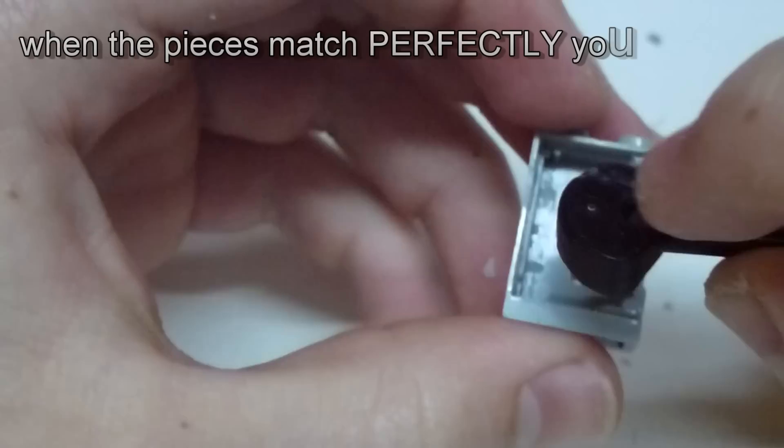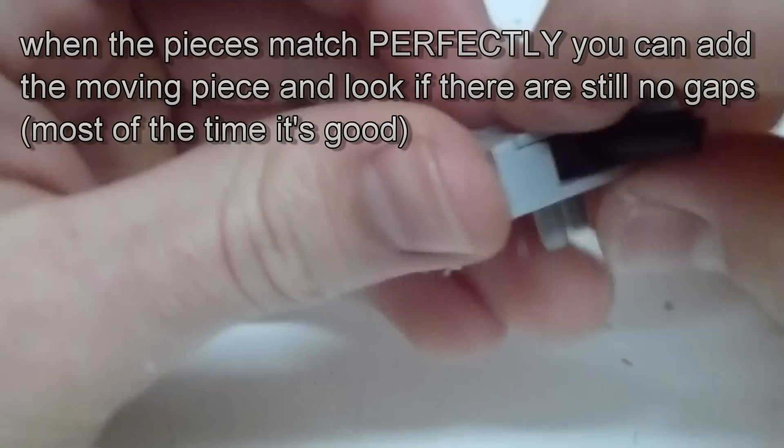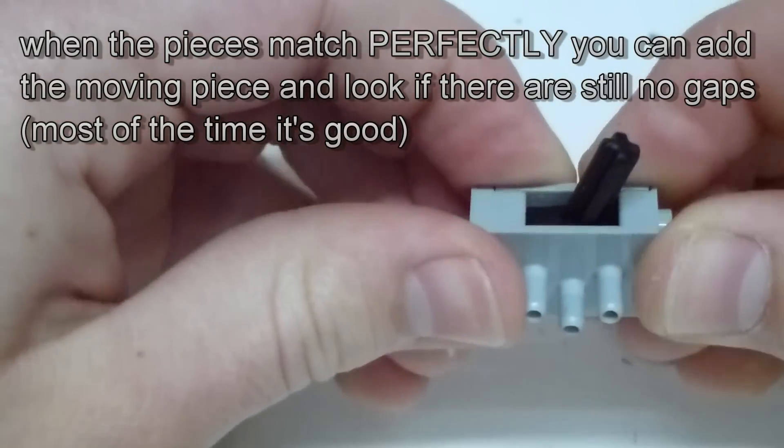When you're finally done, you can add the moving piece again and look if there's still no gap. As well you can test if everything is smooth.